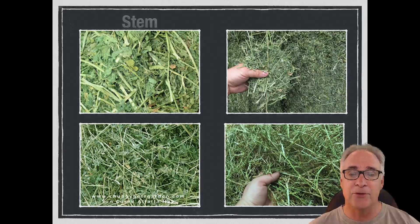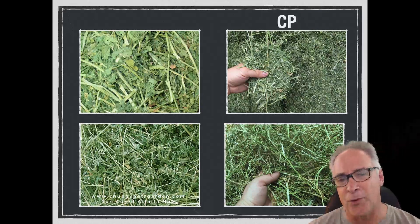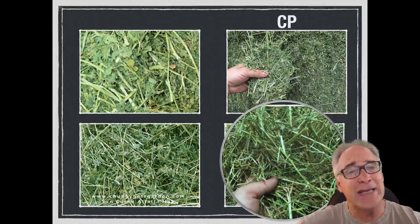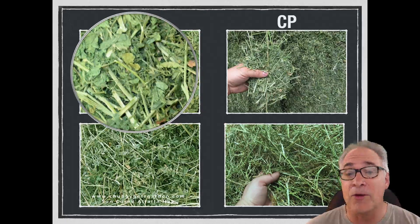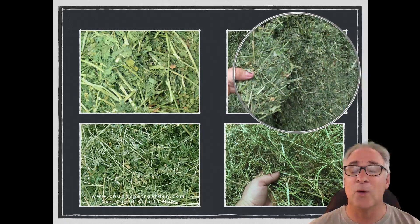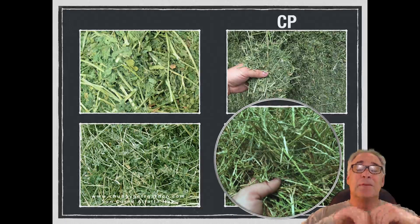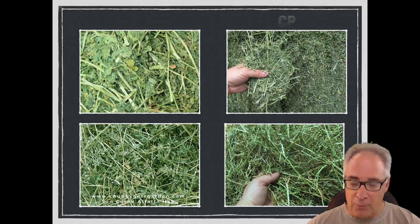Another term is crude protein, CP. There's crude protein and digestible protein, and we'll focus on crude protein today. When we look at that stemmy one, it doesn't have a lot of crude protein because it doesn't have very many leaves — protein is in the leaves. These three samples are probably all very good in crude protein because of the amount of leaves in them. Crude protein is basically the total amount of protein. After accounting for some of the fiber content — the ADF — we then talk about digestible protein.